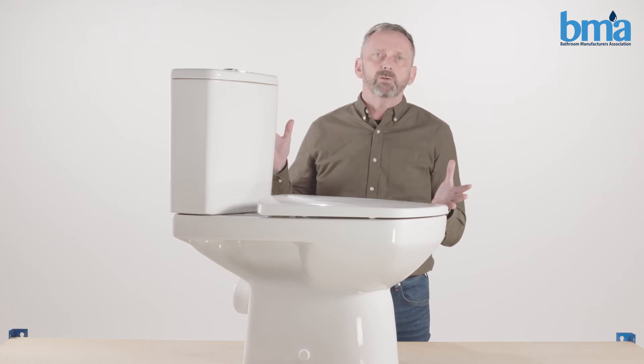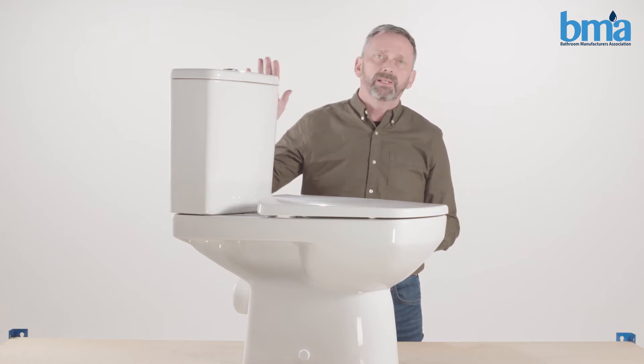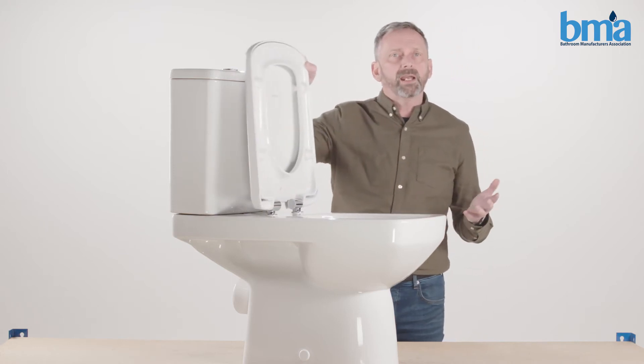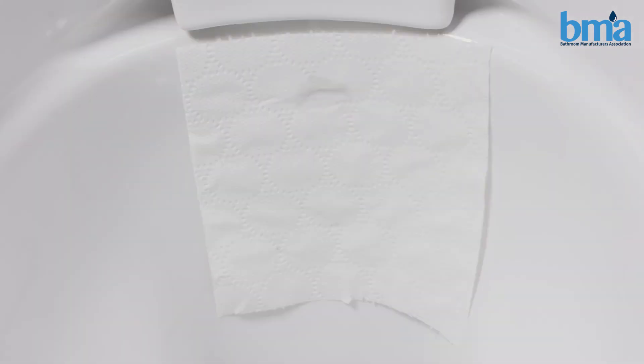Here we have a standard close coupled toilet with the cistern here. If you look at the back of the bowl you may see trickling water — sometimes it causes a ripple in the pan. You can also check with a piece of toilet roll like this.